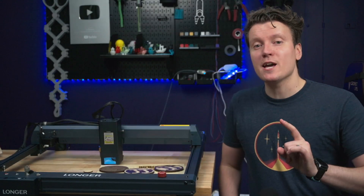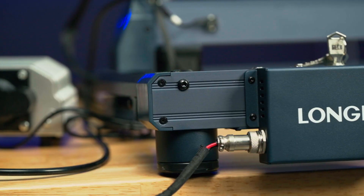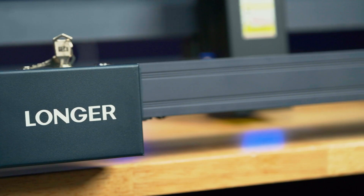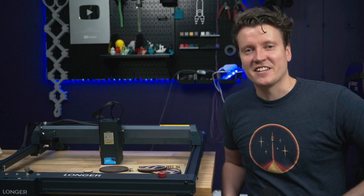What's up everybody, JJ here, and today I'm checking out the most powerful and largest laser I've ever used. This is the Longer B1, it is a 30 watt diode laser. I've been doing a lot of fun woodworking projects with it to test it out, so let's get right into it.